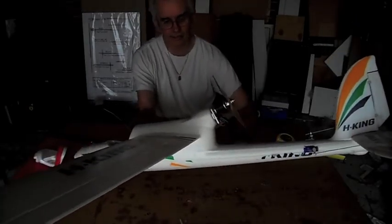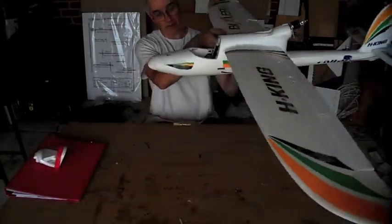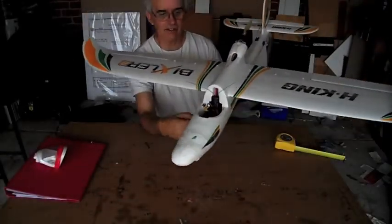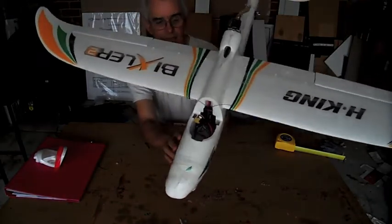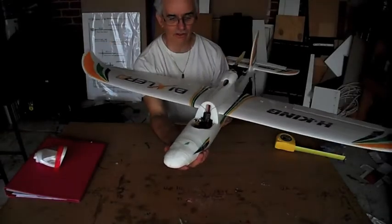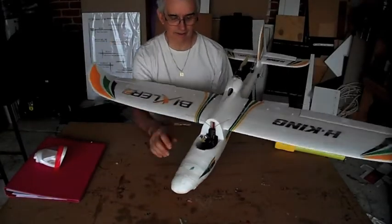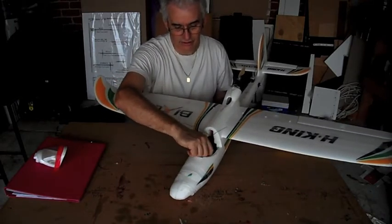I've got the flaps running. Now the problem with it is — I don't know if you can see the front compartment — but it is actually quite small. For some reason they've made the nose longer, but this hatch is actually smaller, and the other one doesn't fit.